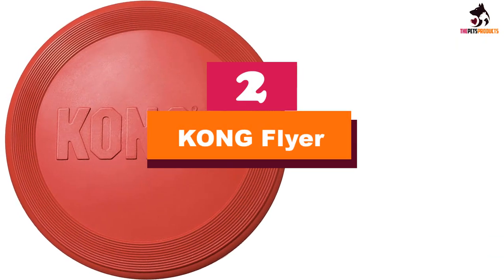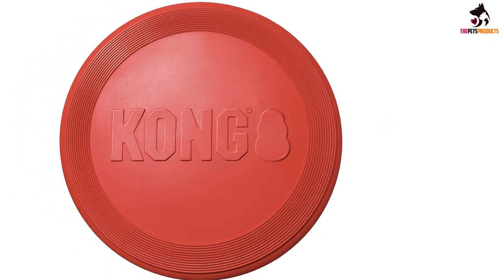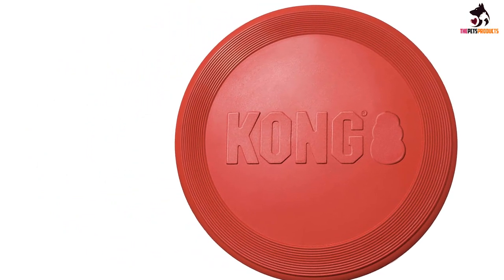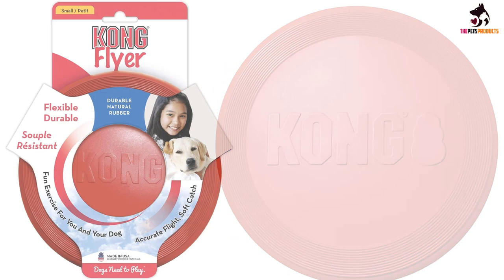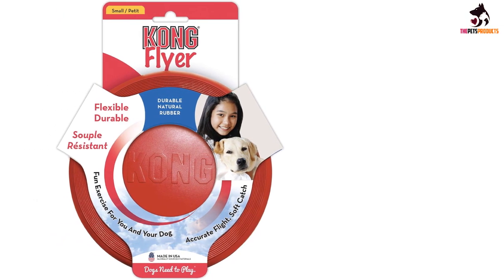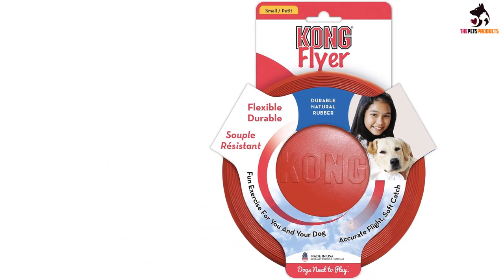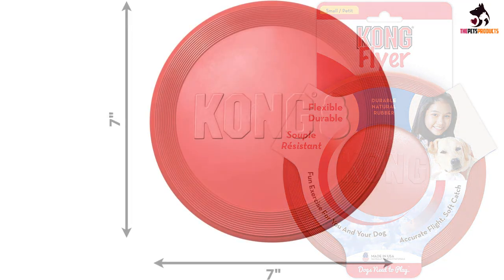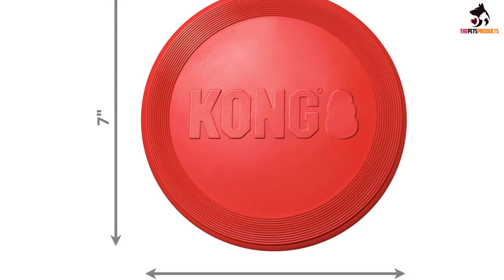At number 2, we have the Kong Flyer. The Kong Flyer is made for durability. Its simple construction also touts all-natural rubber, which we found was soft on hands and teeth and easy to clean. It's flexible enough to be packed into a jacket pocket or backpack for fun on the go, yet sturdy enough to have some loft when tossed. Unlike some other soft rubber alternatives, this disc is pretty easy to get the hang of throwing. Like most soft rubber discs, it does not have a ton of loft or airtime when thrown, and it does not float in water, so it's best to avoid the beach when using this model.